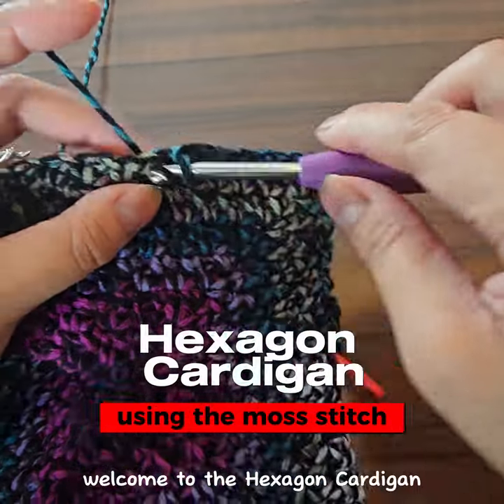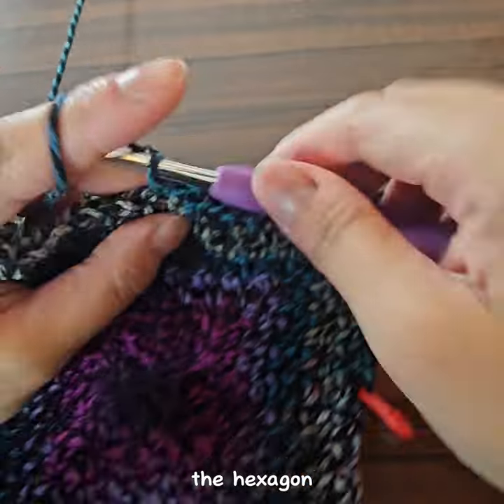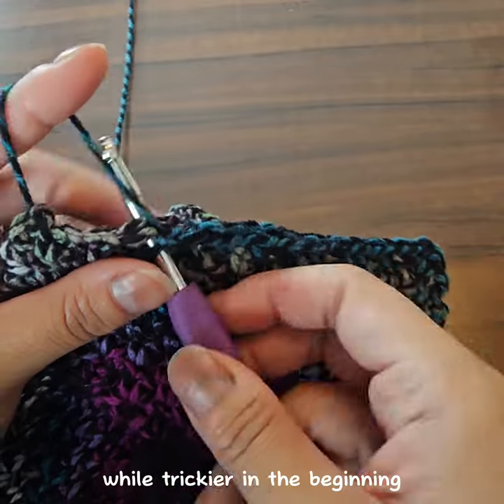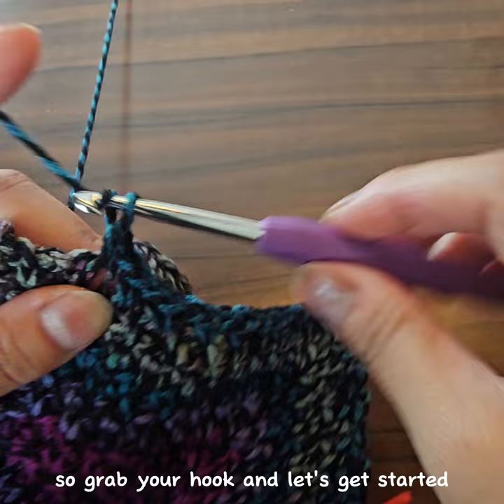Hello crochet enthusiasts! Welcome to the Hexagon Cardigan Moss Stitch Crochet Tutorial. The Hexagon Cardigan is traditionally done in the granny stitch, but the moss stitch, also known as the linen stitch, while trickier in the beginning, has less gaps making your cardigan more dense and warm. So grab your hook and let's get started!